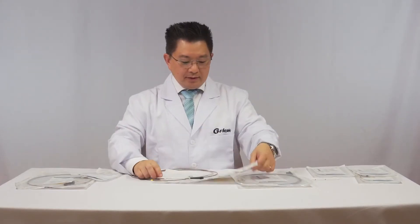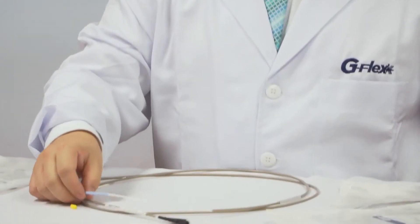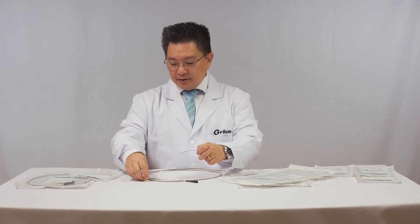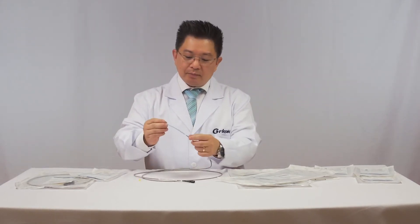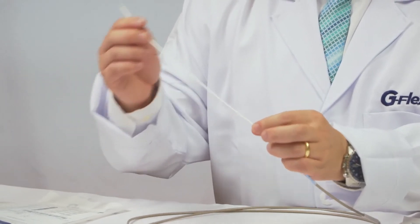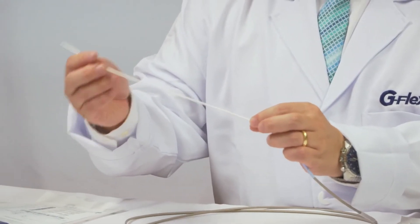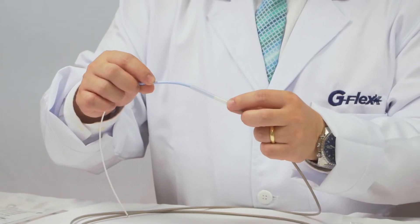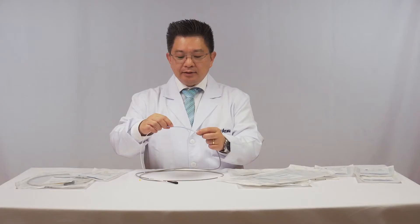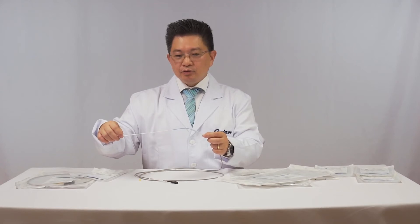This one is the EasyFlex. It's a one-piece type stent, so you have in the same piece the plastic stent, the guide catheter, and the pusher in grey. This is the rectificator to keep the stent straight during deploying inside the duodenoscope.